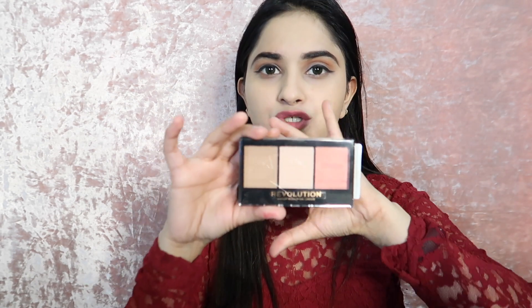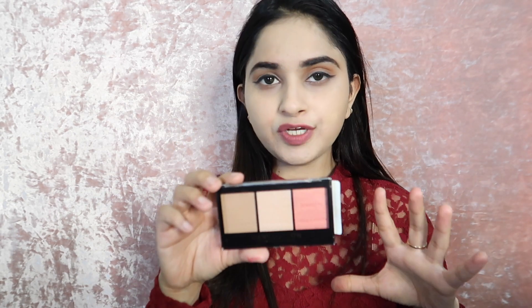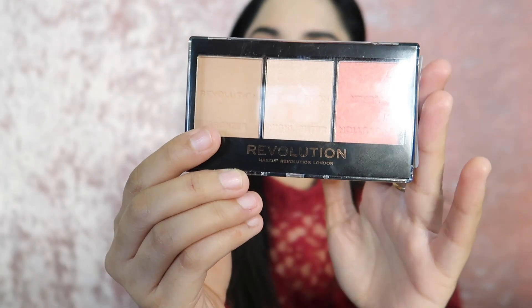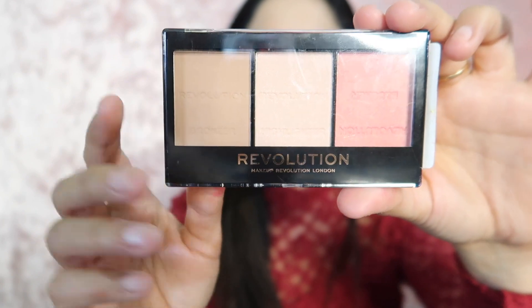Hey guys, welcome back to my channel Makeup by Neha! I really hope you are all doing well. Today I am going to share a Makeup Revolution review. If you want to buy this product, you should watch this video because I will cover swatches and a try-on. Let's start — I am going to share the Makeup Revolution Ultra Sculpt and Contour Kit.